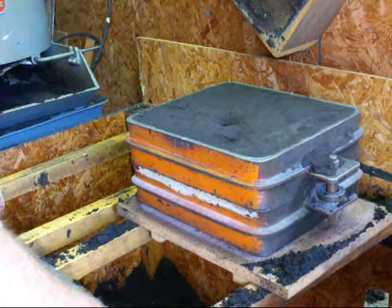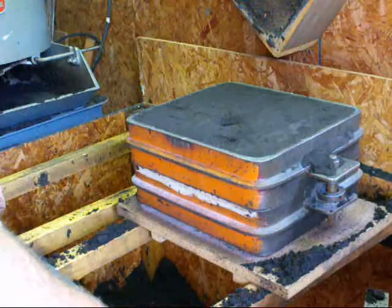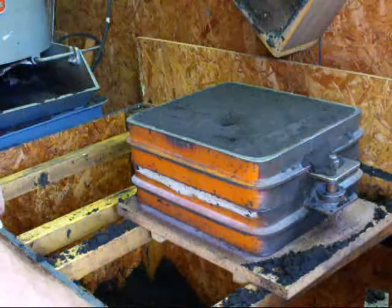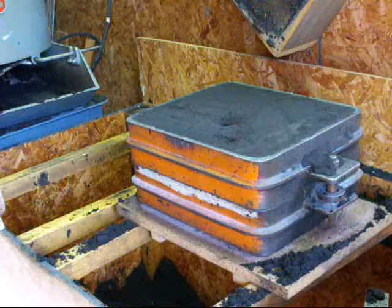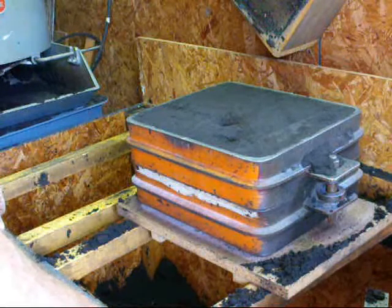In the next session, I'm going to show you how to make a mold again. There'll be a lot of repetition, but it'll be a split mold rather than a flat-back pattern. These were flat-back patterns, which are the very simplest of patterns to make, and the molding is rather simple. Tubal Cain saying so long for now.